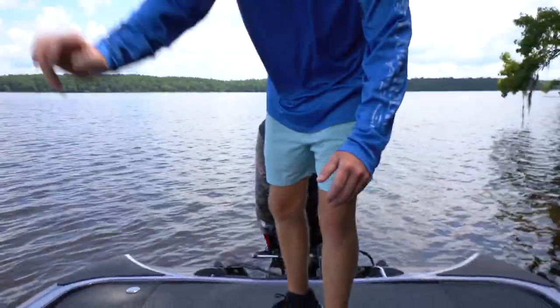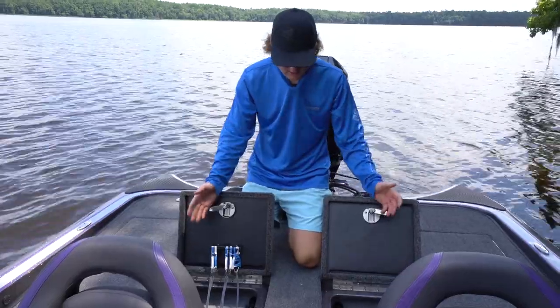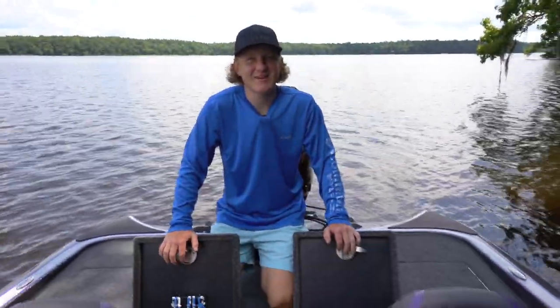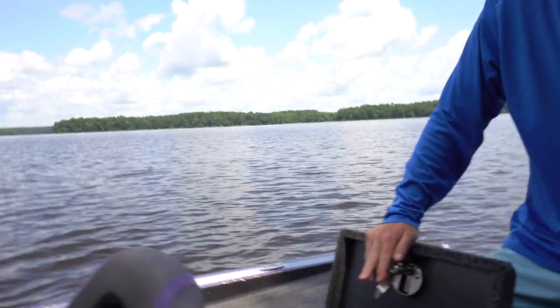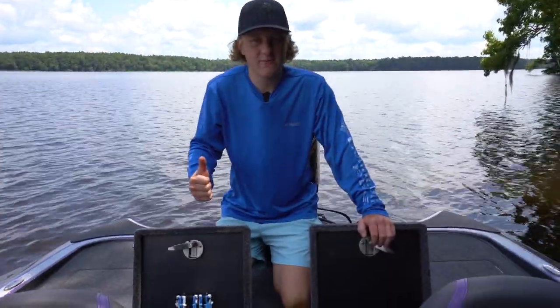Obviously for tournaments and just in case you catch a big fish for pictures, you got your livewells here. This boat has two separate livewells — one on each side. These livewells are huge. I always brag about my Nitro having a big livewell but these things are massive — going to hold a good bit of water for tournaments and keep those fish alive. They have built-in oxygenators right there.